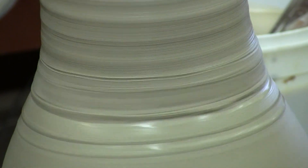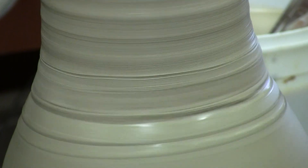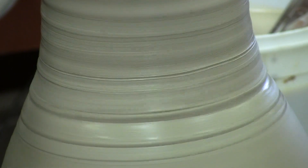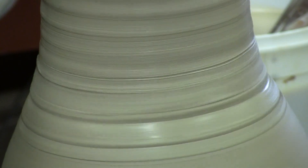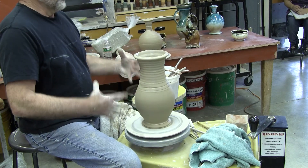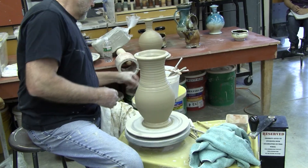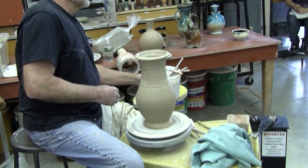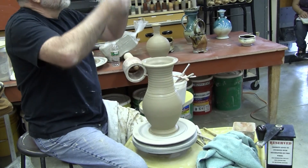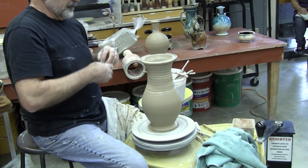I remember one time, the first time I ever met Dave Shainer. He looked at my pots and he said, 'They have such structure.' And I didn't know what he meant. But I need to have that foundation. I need to have those things in my pieces. I seldom let a pot just drift down into the surface it's on.